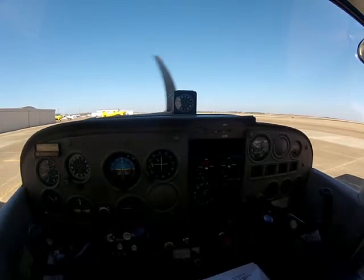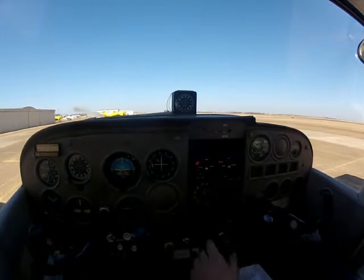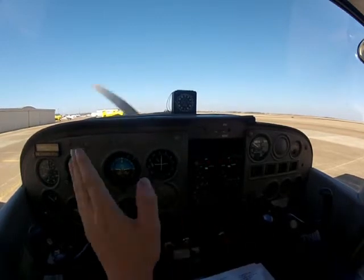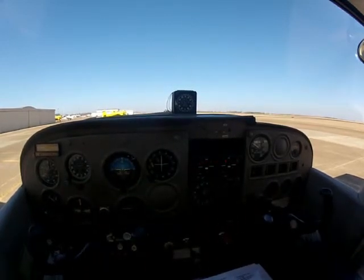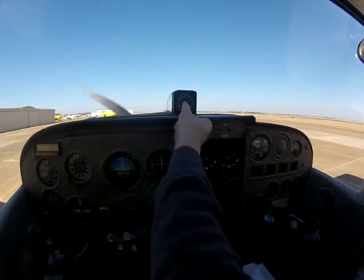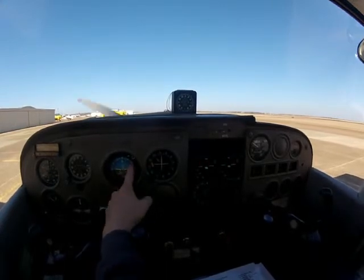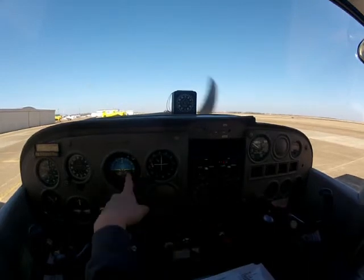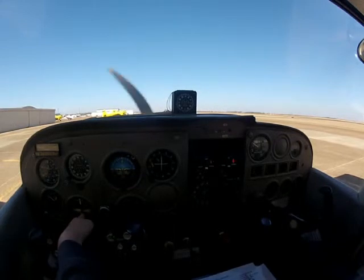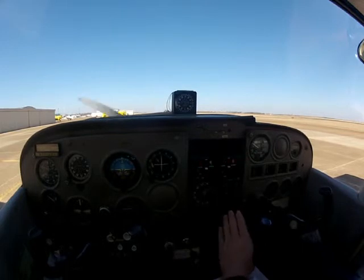Another tip for doing the engine run-up or any procedures — point to each thing that you're doing. Mixture rich. Carburetor heat cold. Fuel selectors both. That way you're not going to miss it. For flight instruments: DG reading zero — set based off our compass. Attitude indicator's good, has a little off flag because we're at idle and suction is low. We're at 845 feet — that's correct. VSI's reading zero.